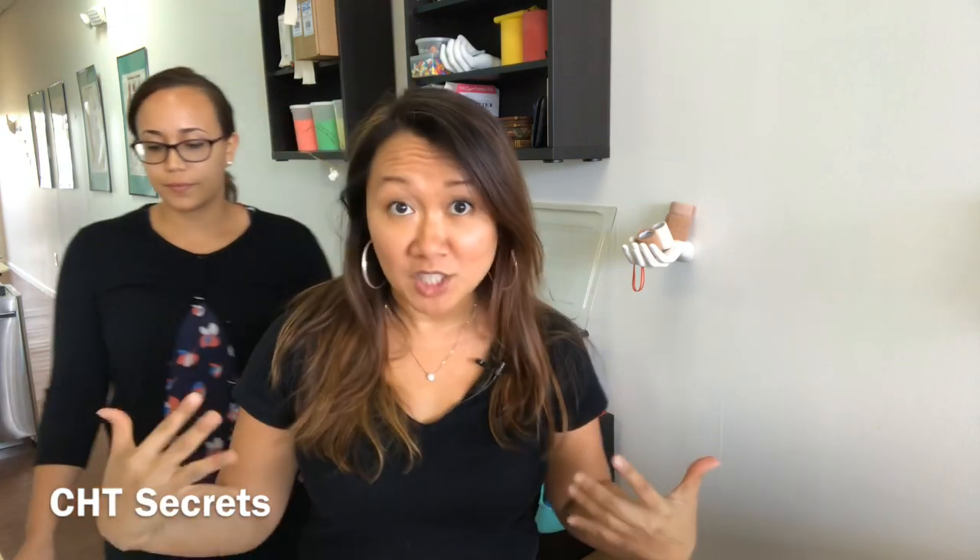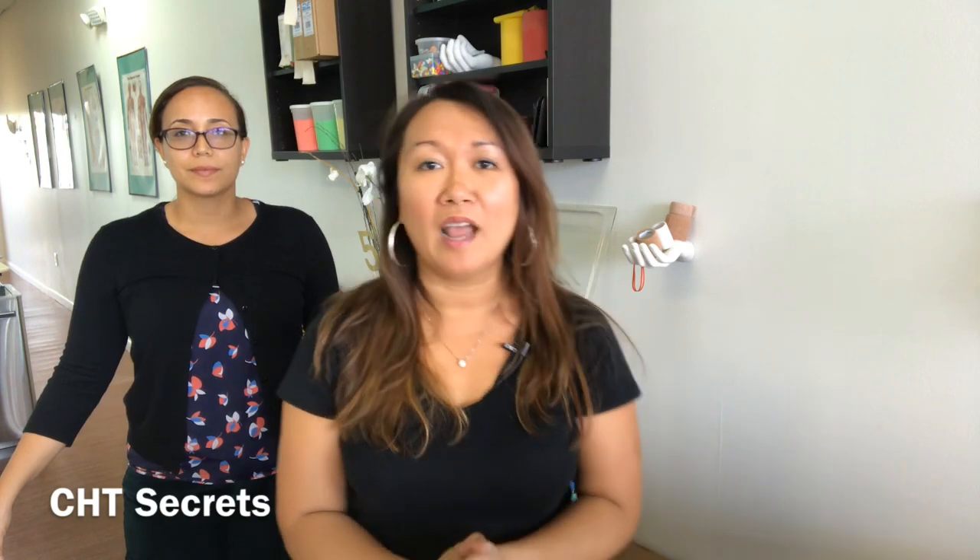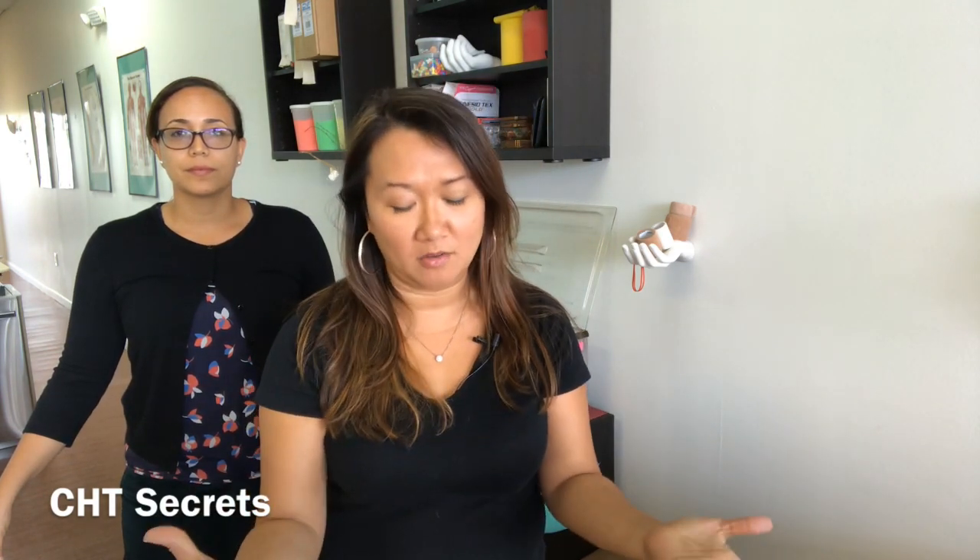Hey, this is Huang with CHT Secrets and this is Vanessa. She is an occupational therapist here with CHT Secrets — actually it's Hands-On Therapy Services we're located at. I'm going to go over a little bit of splinting stuff with you.